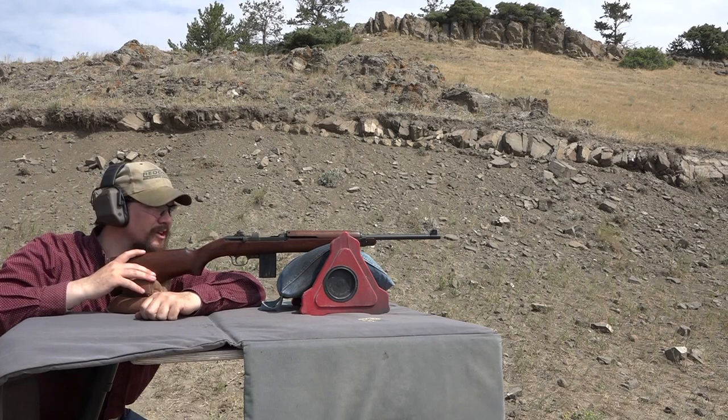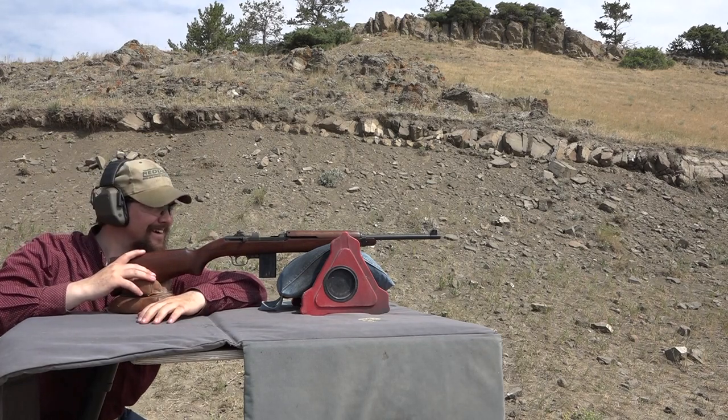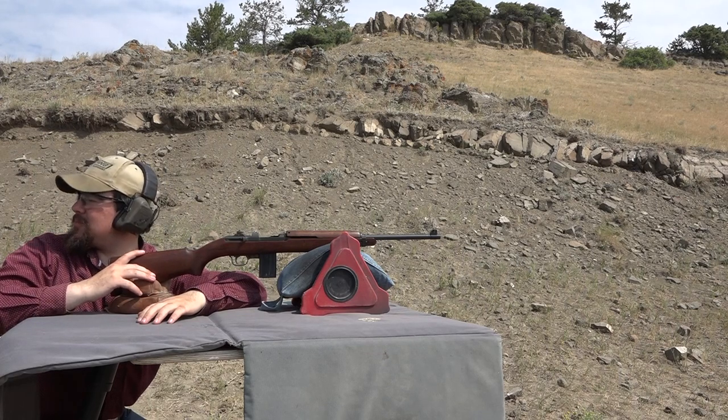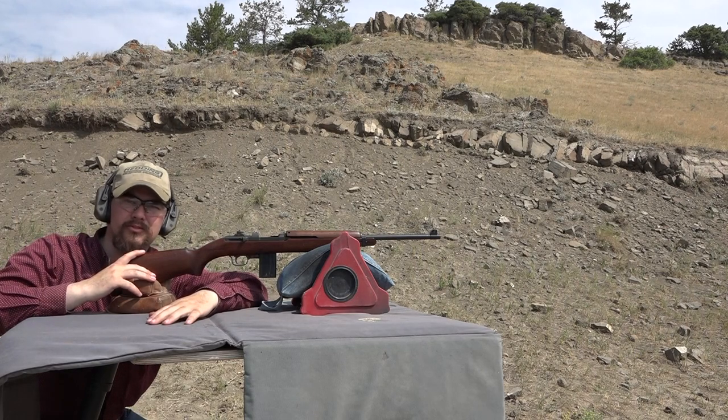It sure beats packing around an M1 Garand all day. Yeah, I like them too. At a hundred yards, that impressed me — the sights were right on and just a smooth shooter.